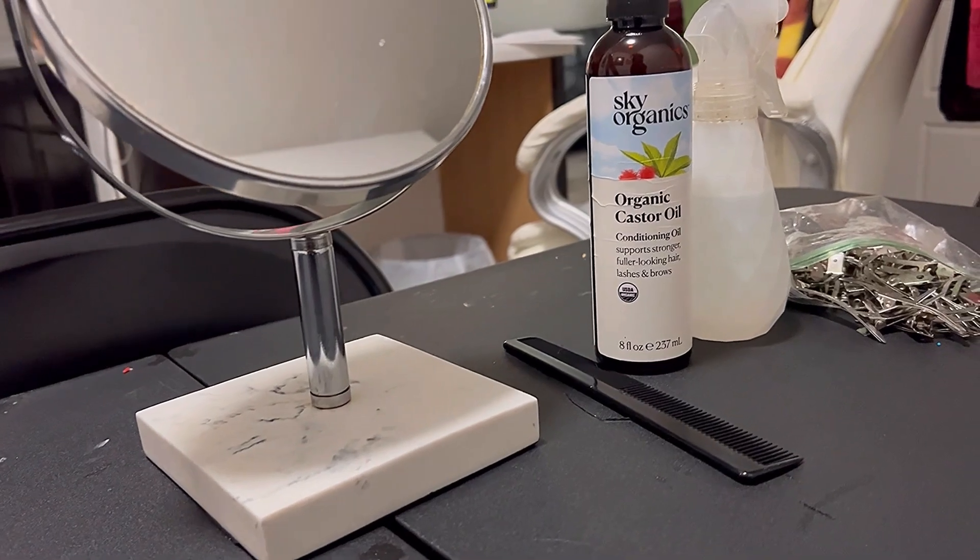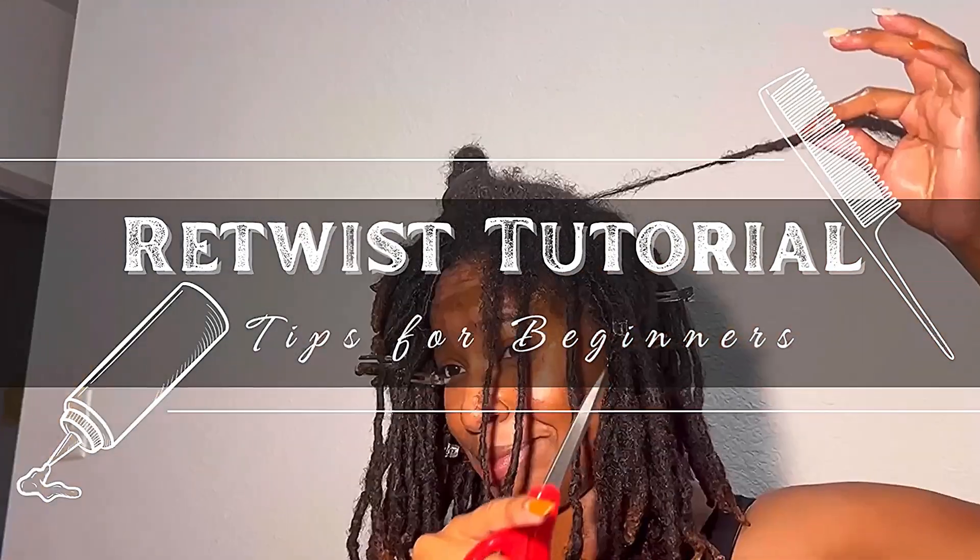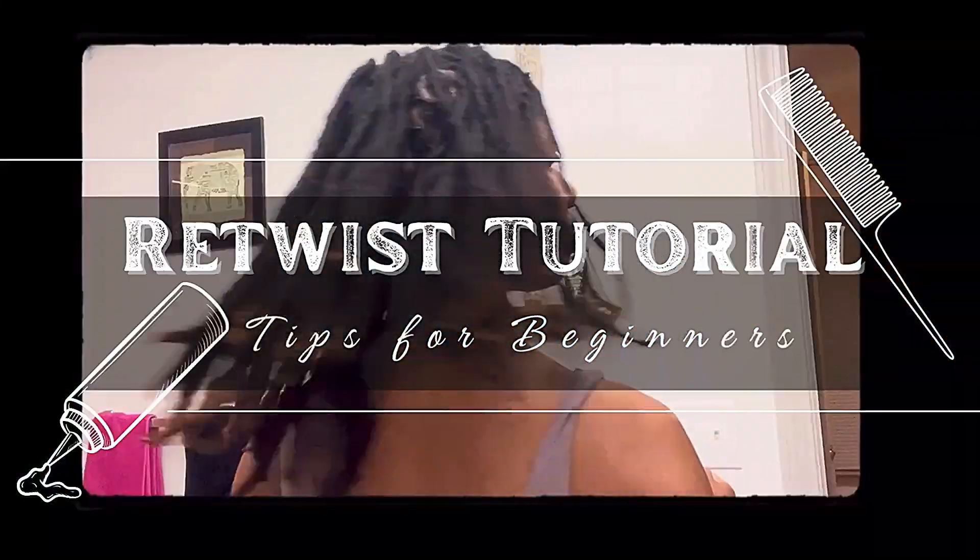I'm about to show you guys my retwist. There's always a part of my videos where my hair looks crazy. My retwist routine.